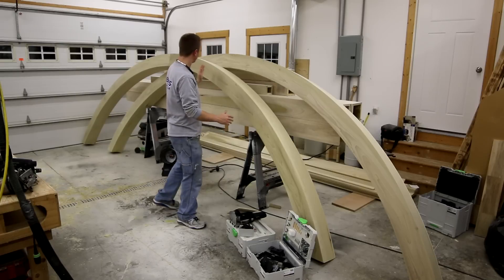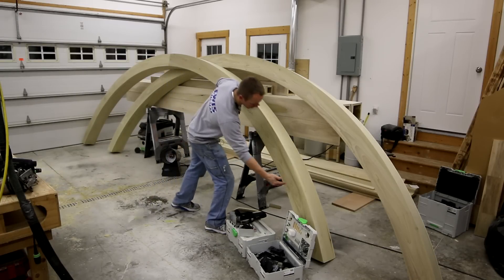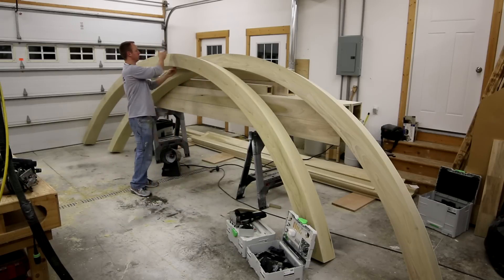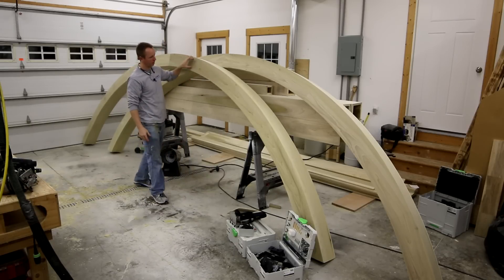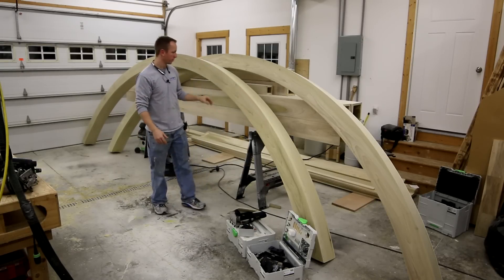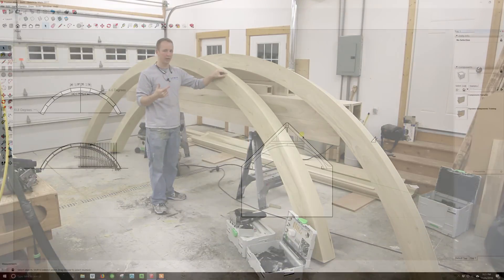On this arch, in each half I have five pieces — so five splices across. That works pretty well for wrapping the grain around there. I'll hop over to the computer and show you how to lay it out.